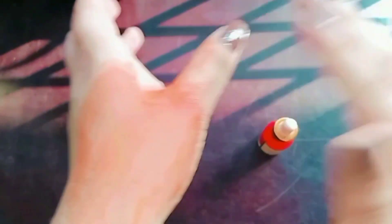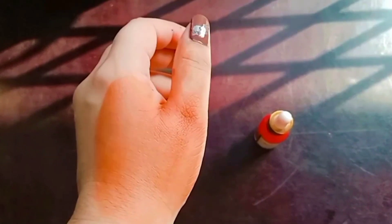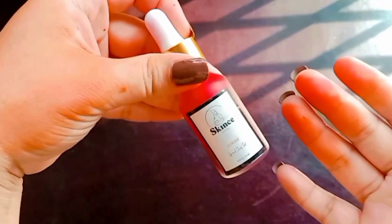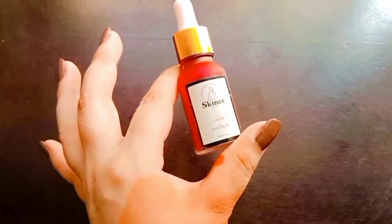I deduct half a point because after 3 to 4 hours it will fade. If you want to buy it, I recommend it. One thing I like about this tint compared to others is that you can apply it with a beauty blender, brush, or fingers.